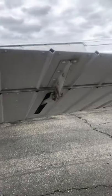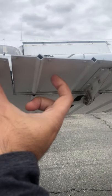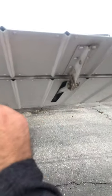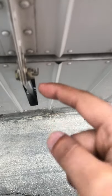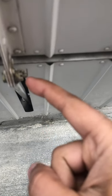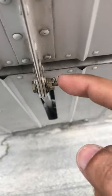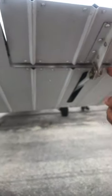This is your trim tab — you shouldn't grab this elevator by the trim tab, you always want to grab it here. This is a delicate surface. There's your bolt, there's your castle nut.